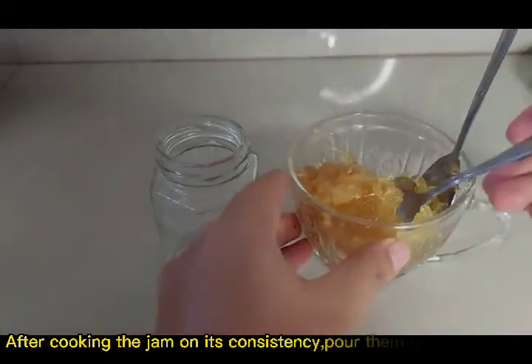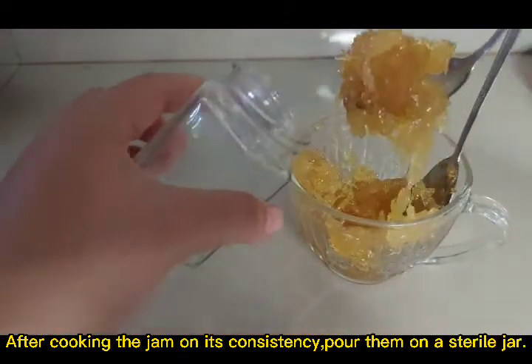After cooking the jam to the right consistency, pour it into a sterile jar.